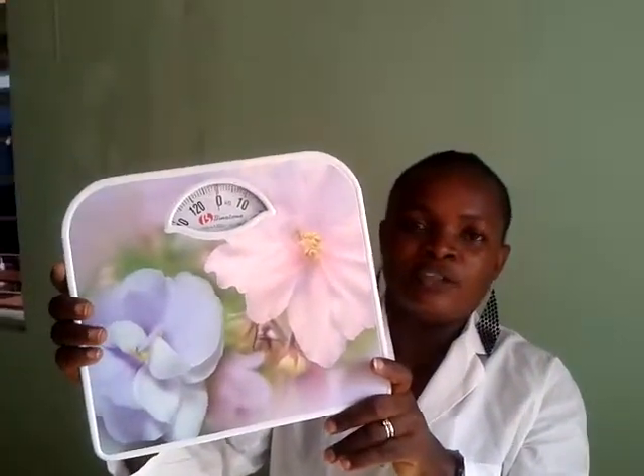This is the scale that we use to check the weight of the children for the next visit of the doctor, to see if they increase in weight or decrease. The doctor told me what to do.